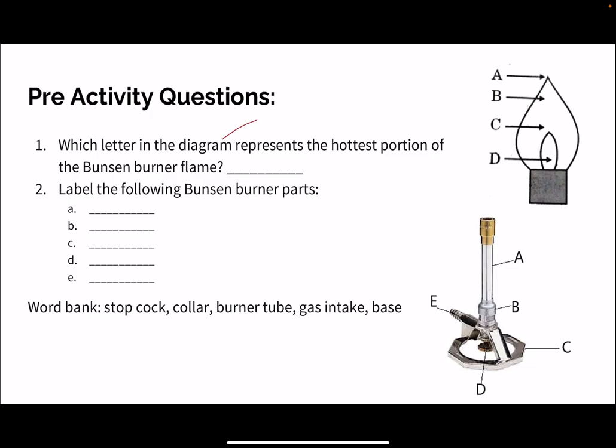Which letter in the diagram represents the hottest portion of the Bunsen burner flame? If we remember, we have our inner cone, which is going to be that light blue color, and then we have our outer cone, which can also be a darker shade of blue, or sometimes we'll see red and orange at the top, like a typical flame when we think of a candle burning. D is going to be the hottest portion of our flame — that inner cone — because it's right where the gas is coming out of our burner tube.